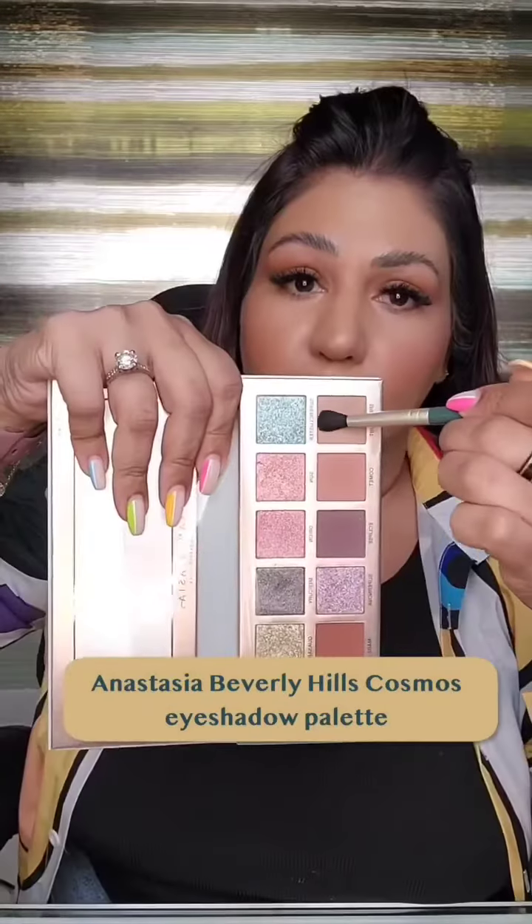Next, I'm taking a light brown shade from the Cosmos palette on a small blending brush and adding it towards the outer half of my eyelid. Then I'm taking a beautiful pink shimmery shade on the flat shader brush and placing it on the center of my eyelid and my brow bone.